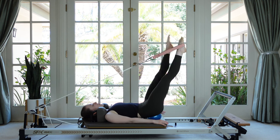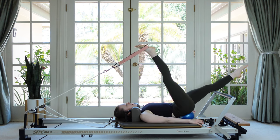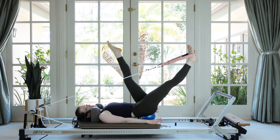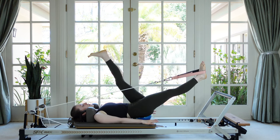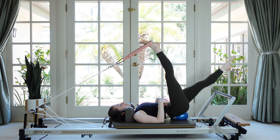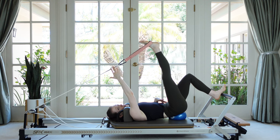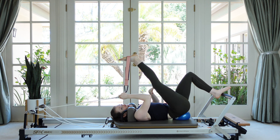Inhale as the strap leg goes up, exhale as it pulls down. With these light springs it's easy to rush through it, but if you really slow down you'll get the full benefit of being in these positions under load at end range for a longer period of time. Try not to feel any side-to-side movement in the spine or the hips. On your last one, come in and place your free foot on the foot bar. If you want a quick stretch for the top leg, pull on the rope, then we're going to switch legs.